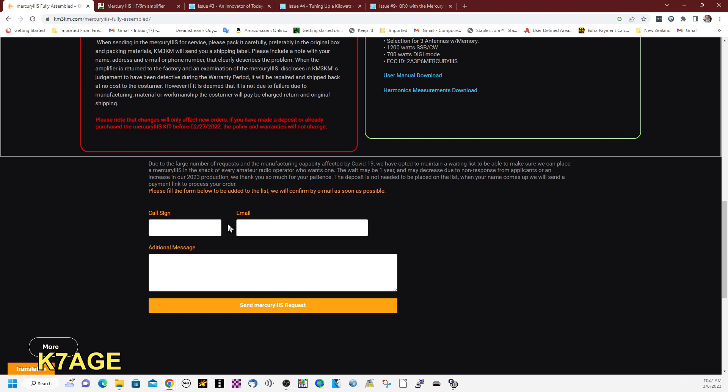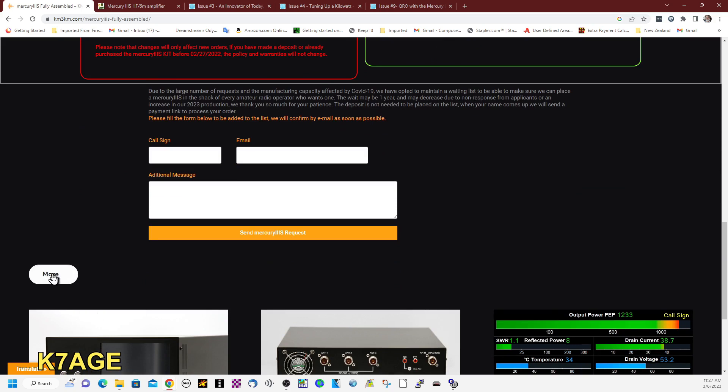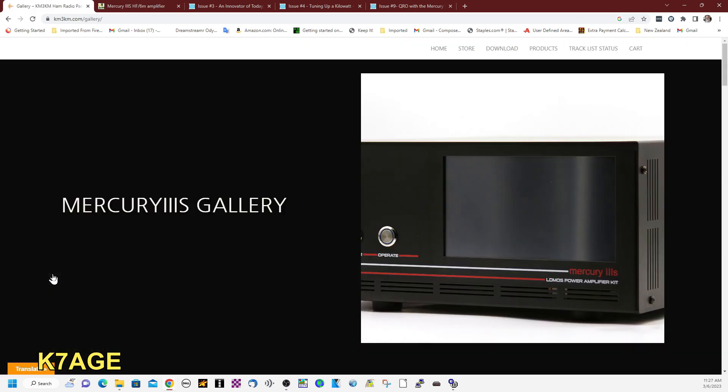I got put on the list. I signed up around February 22nd, 2022, and I got the amplifier about a week ago — so it was a little over a year to get the amplifier. When I first ordered this, they sold it only as a kit. Here are some pictures of what it looks like.